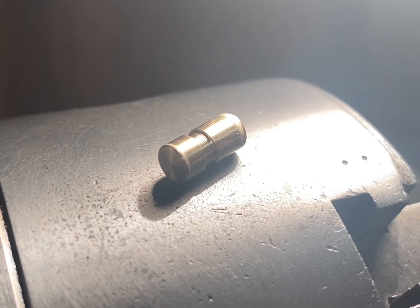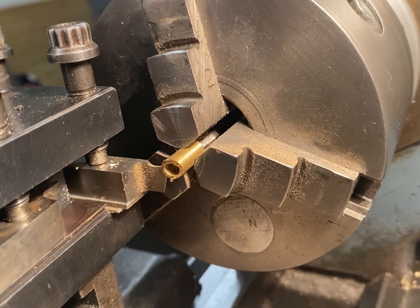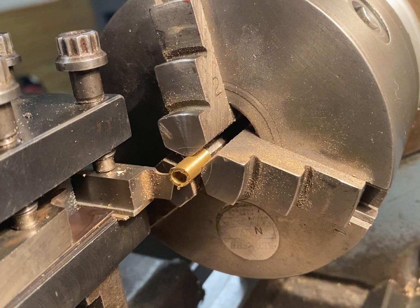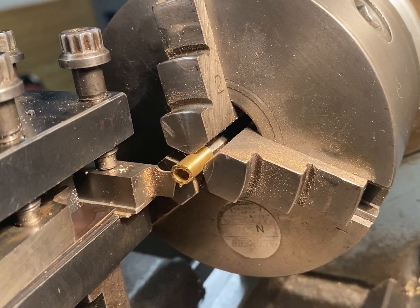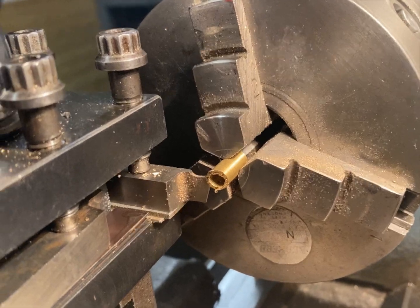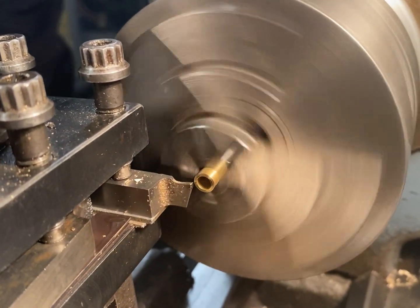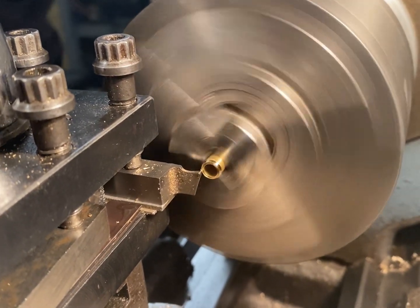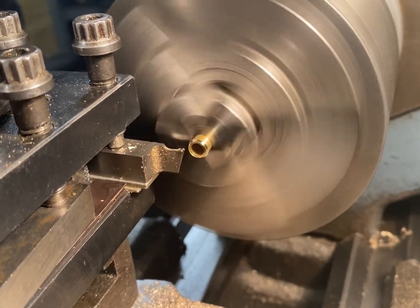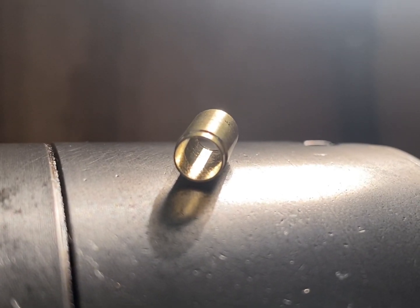Next is the valve spring housing. I've been pretty lucky — I found a piece of stock very close to the size. All I've got to do is part it off to the correct length, reface it and turn the lip down for the valve seat to sit on it. The valve spring housing is complete, moving on to the brass pipe work.